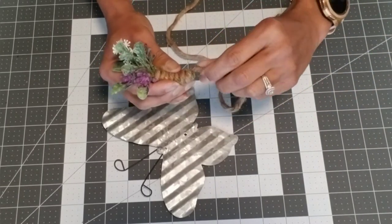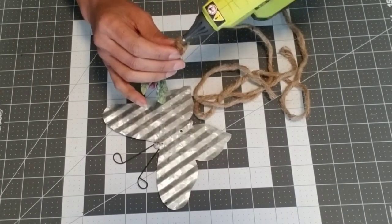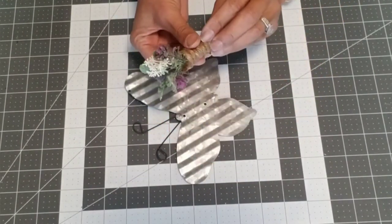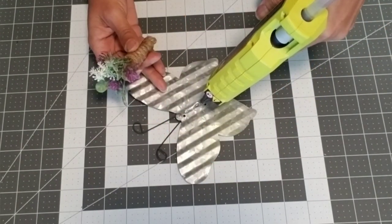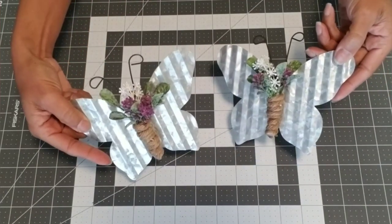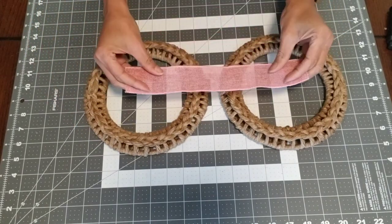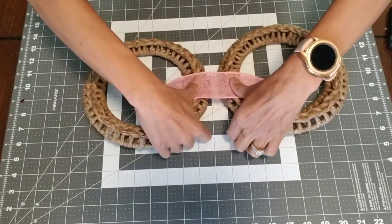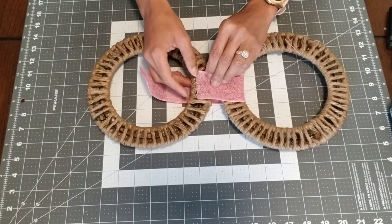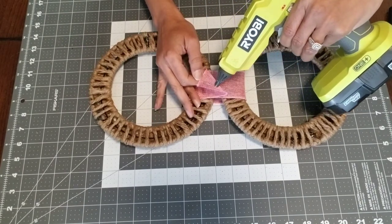Cut off the excess and secure the ends with a little bit more hot glue. Take some hot glue, put it in the center of your butterfly, and attach the bouquet. Remember, we're going to make two. Now it's time to join our wreaths — I used about a 12-inch piece of the pink wired ribbon. Flip the wreaths to the back and attach it with some hot glue, remembering to leave a gap. Don't burn those fingers!